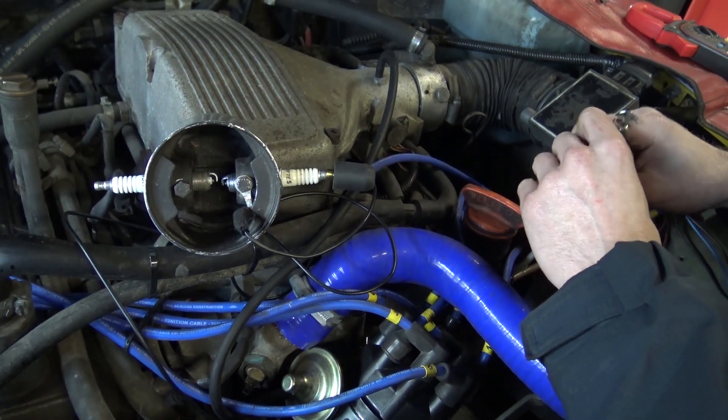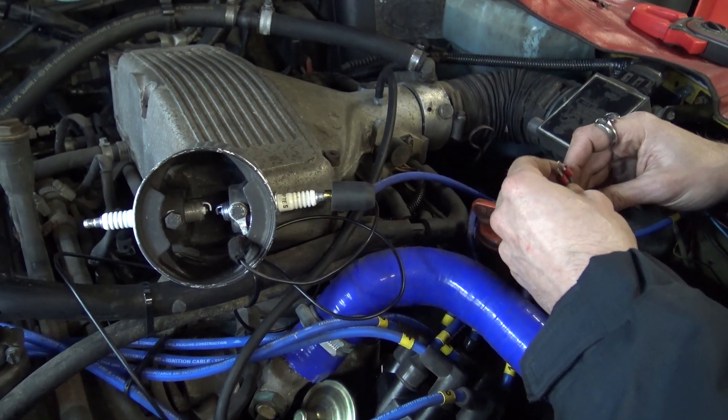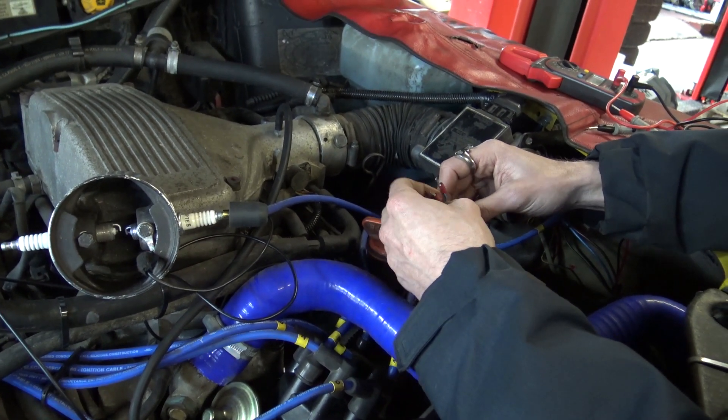That proves that the coil and amplifier are working together. Obviously, if yours fails that test, then we need to move to the next step of determining whether it's the amplifier or the coil.